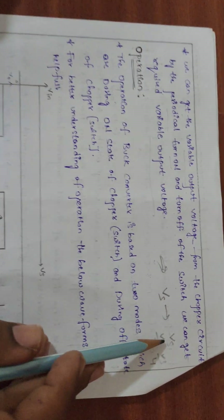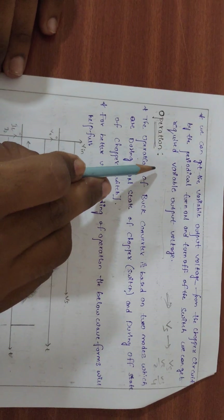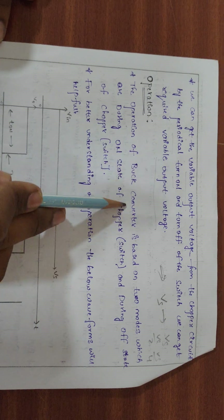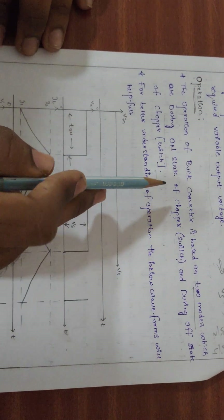The operation of the buck converter is based on two modes: during the ON state of the chopper and during the OFF state of the chopper.